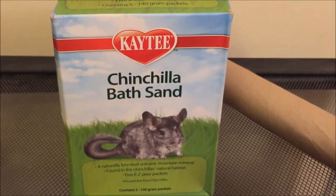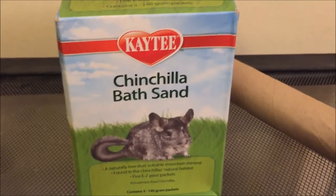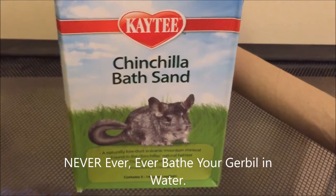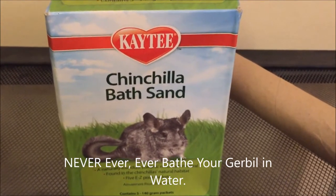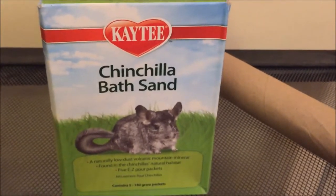It helps keep their coats nice and soft, and it's really a requirement because they can get oily fur, and you really do need to provide bath sand for them in order to keep their coats good and clean.